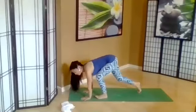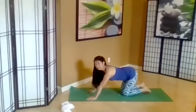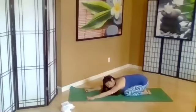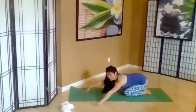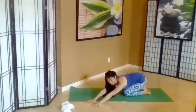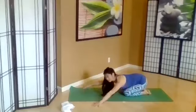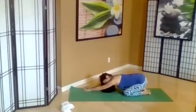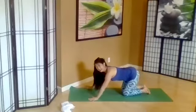Coming back to all fours. Come back into child's pose, Balasana. Walk your hands a little bit diagonal, feeling that opening in the back. And then other side. From all fours, come back up.